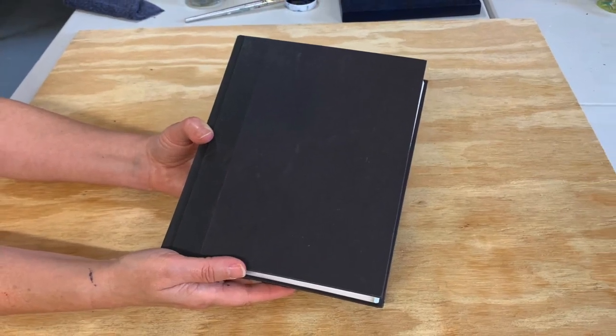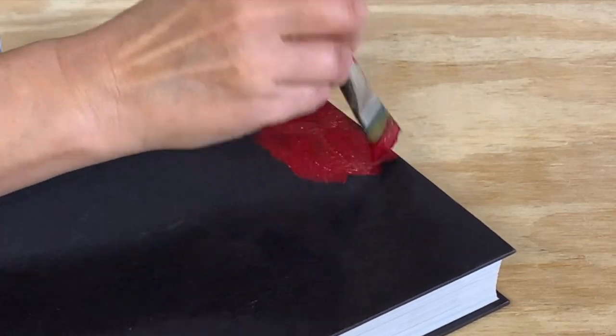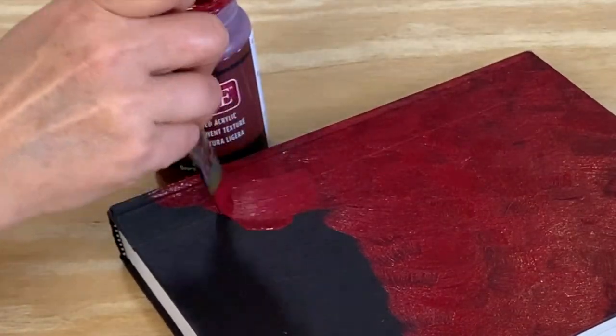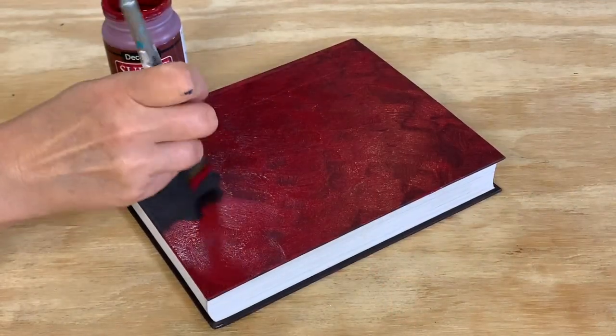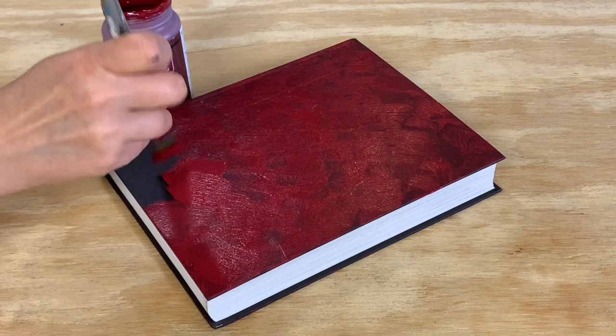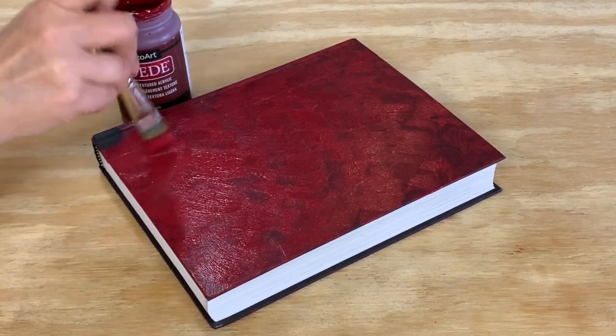Next, I painted the book with burgundy paint. Book covers can be painted with the same method as wood — apply the paint in little X's. It took two coats of paint to get complete coverage. When upcycling books, just make sure that you don't have a collectible book before you start. This one is a common, mass-produced book, and it's still readable. I didn't paint the inside or glue it shut.